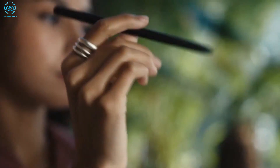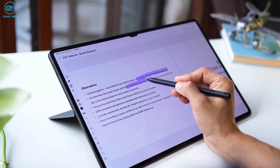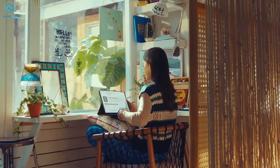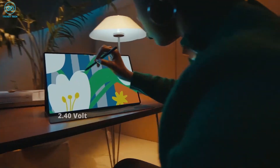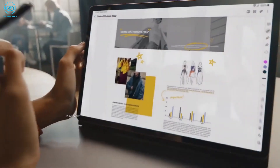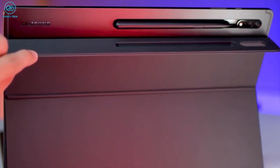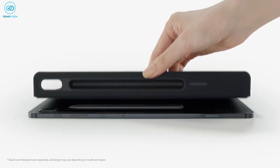In April, the S-Pen stylus used with the tablet received certification from the Federal Communications Commission. The certification revealed that the S-Pen supports Bluetooth Low Energy and features a built-in 2.4V capacitor, enabling fast recharging. As anticipated, the stylus is likely to be attached to the tablet using a magnetic strip.